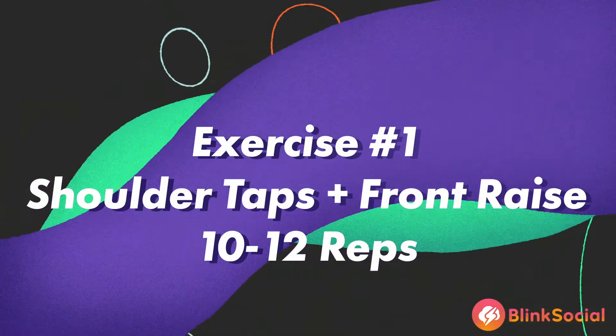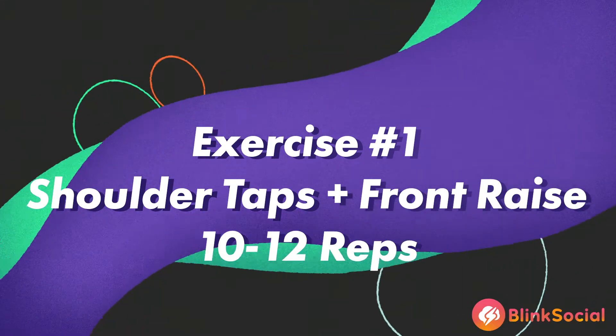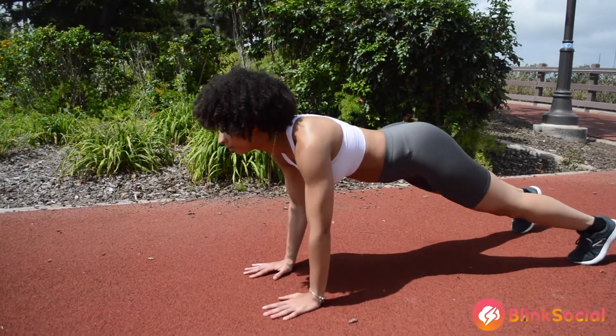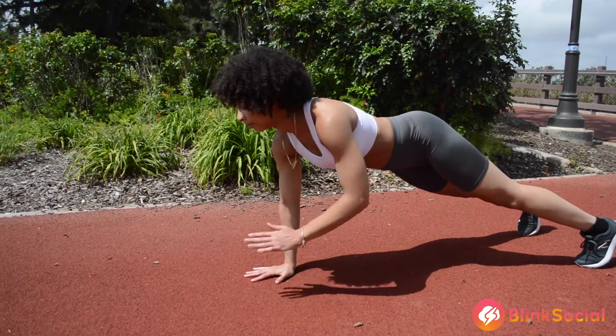Alright, so the first exercise — we're going to get started with some shoulder taps and front raises. This exercise mainly focuses on your shoulders, your triceps, and your core. Complete for 10 to 12 reps.